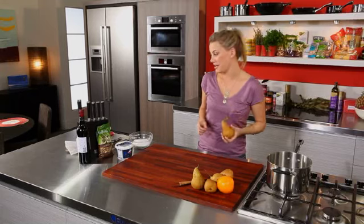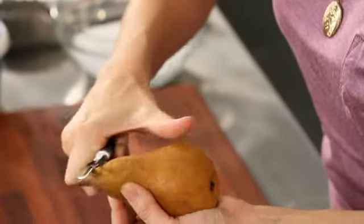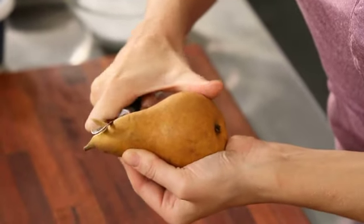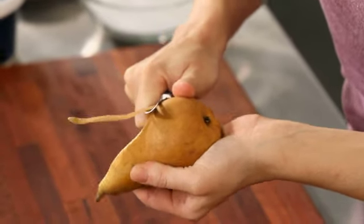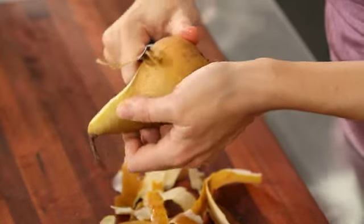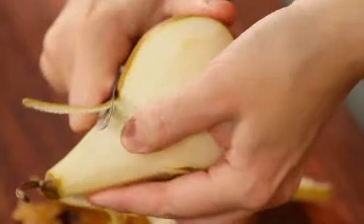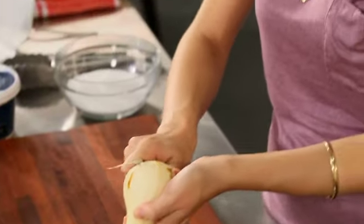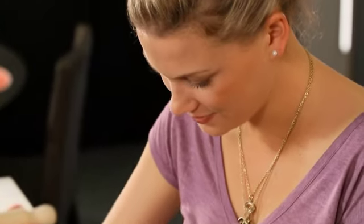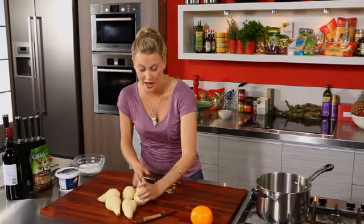The first thing I'm going to do is peel the pears. I'm going to start from the top and work my way down, nice and slowly, because we want to keep that beautiful shape of the pear. All we're going to do is cut them in half. Okay, so we've got our five pears done.